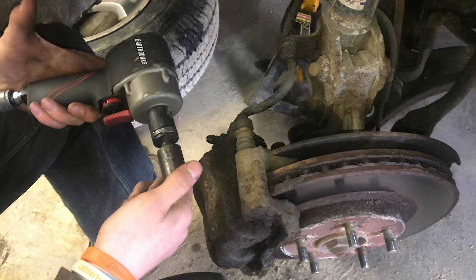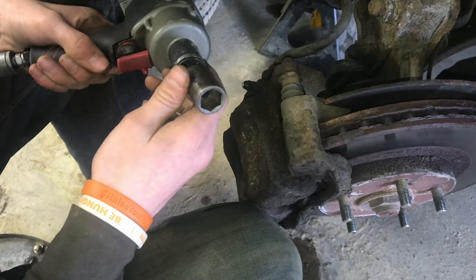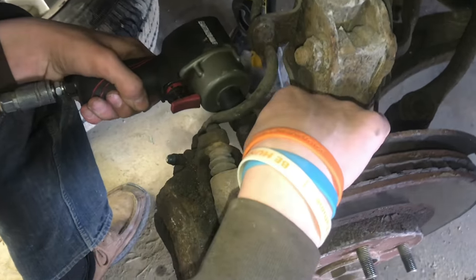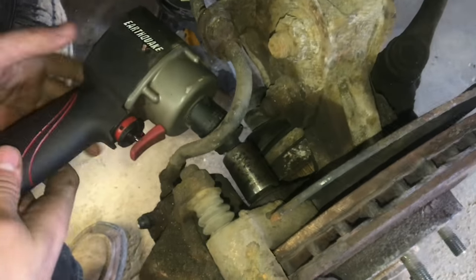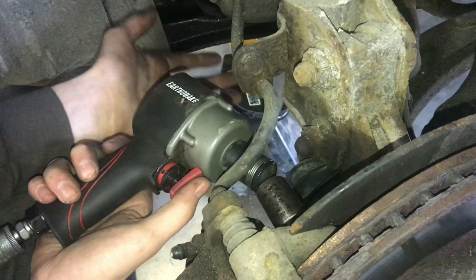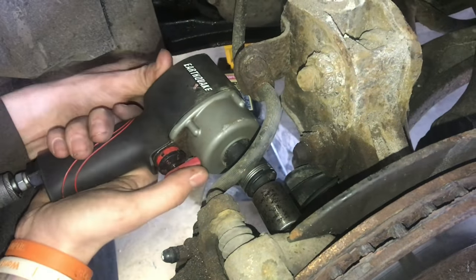To get these caliper bolts off, we'll be using this small air-powered torque wrench. It's really small and compact, so it fits into some tight spots. Kind of sadly, its name has been Bambi. It's small, but it doesn't live up to the torque that it says.